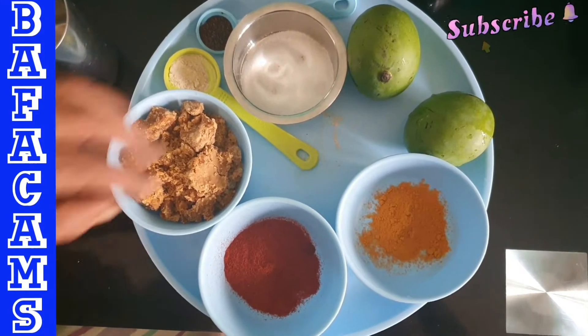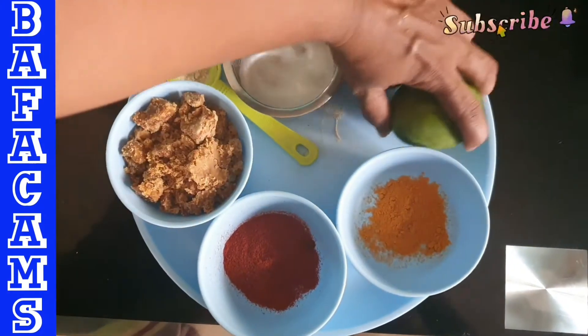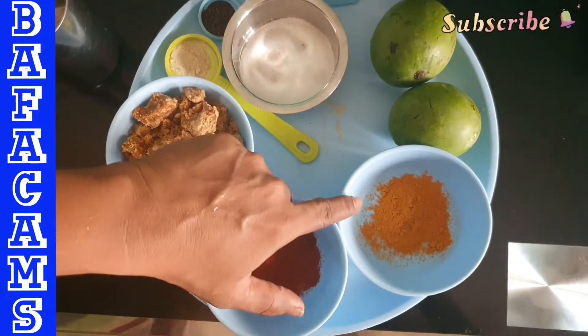I am doing this mango. It is a nice cook. We need to cook the mango and mix.